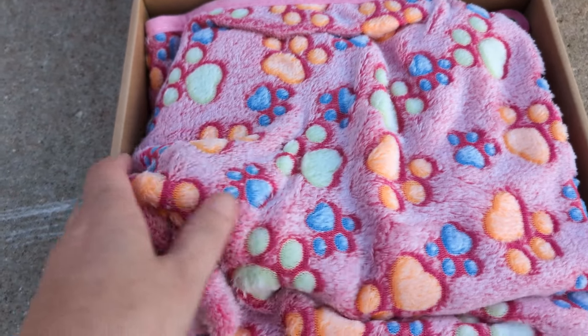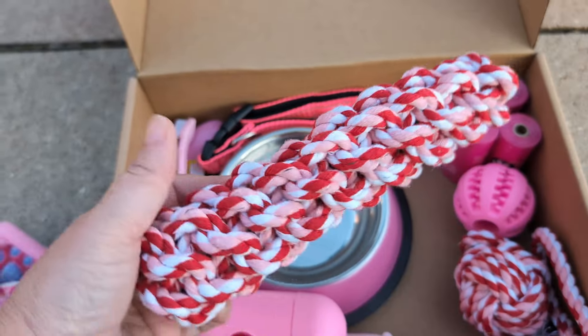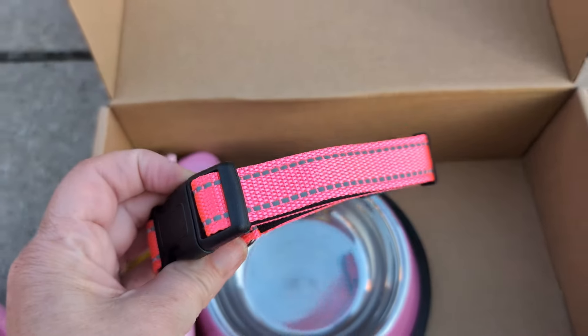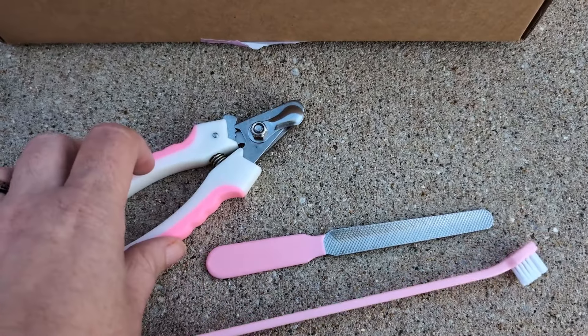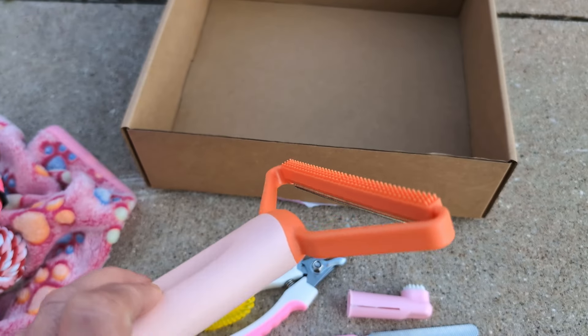First, you get this really soft blanket. Then there's a treat bag, a collapsible water dish, a little slicker brush, a few rope toys, a little ball, four waste bags, a small collar, a waste bag holder, two stainless steel bowls, a cute leash, a toothbrush, a nail file, nail clippers, a clicker for training, and a fur removal tool.